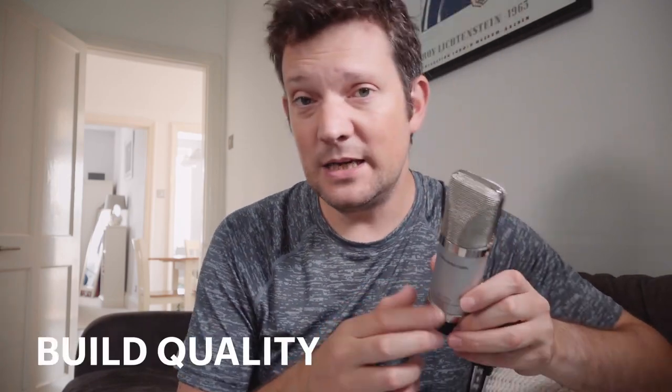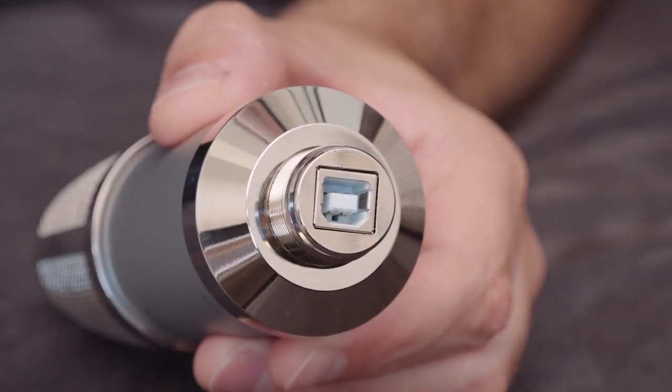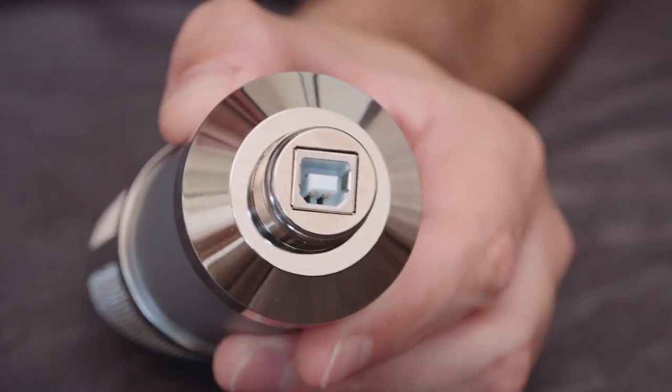Build quality: the mic is full metal construction. The grill is metal, the whole body is metal, and the two bands are metal. The metal build continues right down to the USB port at the bottom, which has a nice thick metal surround on it. That's good because the USB port is a point of weakness, and it's nice that they've continued the metal build right down to the bottom.